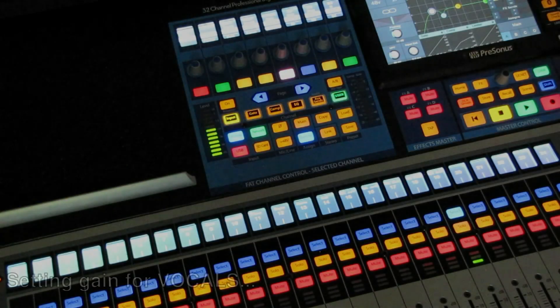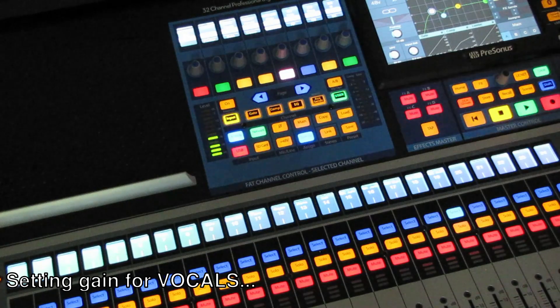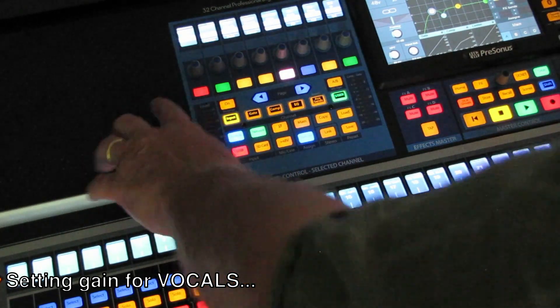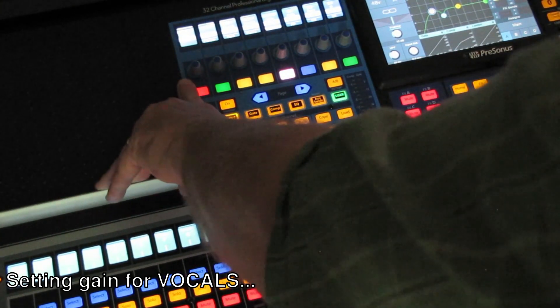Let's take a look at setting the gain for a vocal mic. On the StudioLive 32, this far knob over here is for the gain.